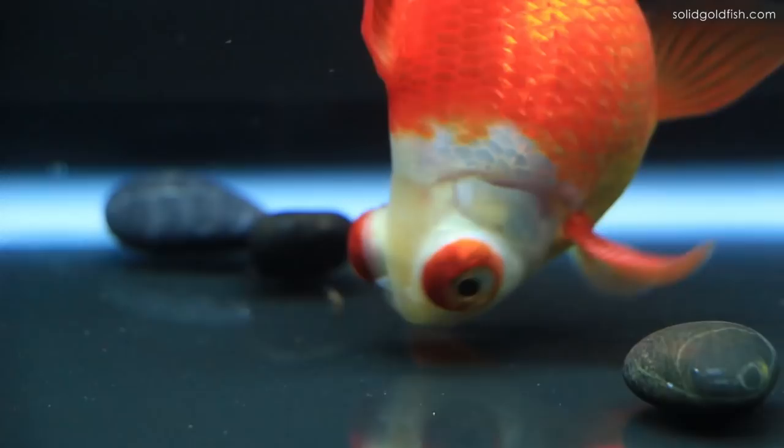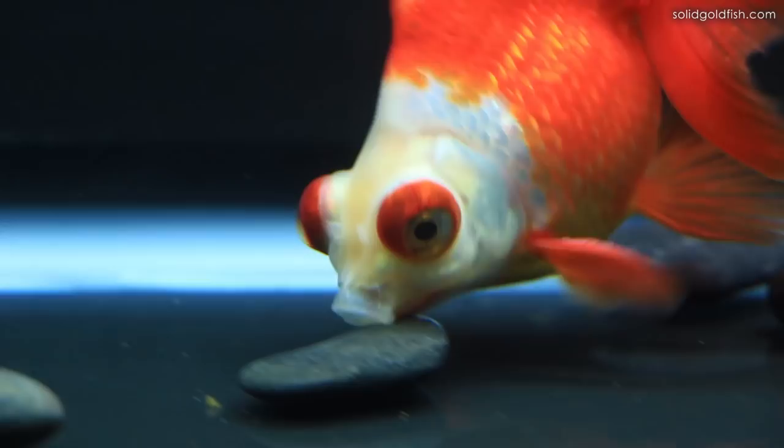And of course the most reliable way to tell is if you actually observe spawning behavior. So the first indicator would be breeding stars or breeding tubercles, and these are just little white nodules that appear on the rays of the pectoral fins, also on the operculum and all over the face sometimes, and sometimes even on the scales on the body of the fish.